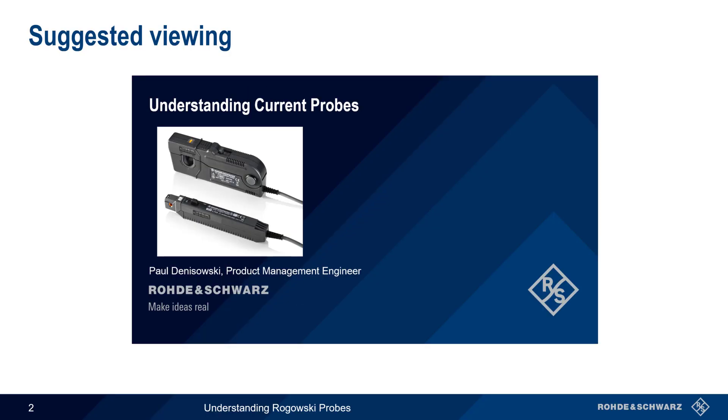This presentation assumes a basic familiarity with traditional clamping-style ferromagnetic core current probes and how they're used. If you're not familiar with these types of probes, or if you'd like a brief review, you might want to watch the presentation Understanding Current Probes before beginning this presentation.